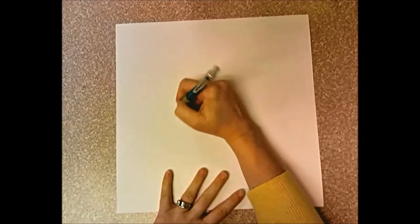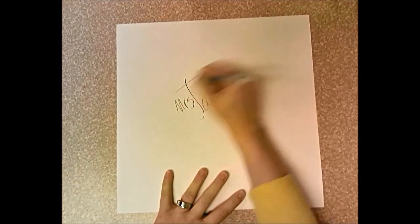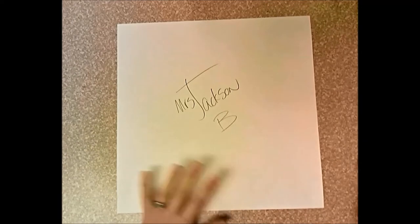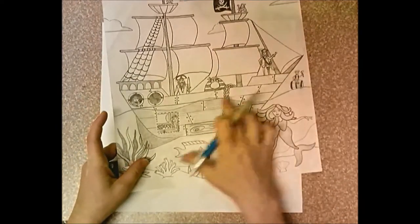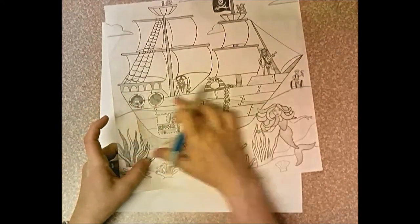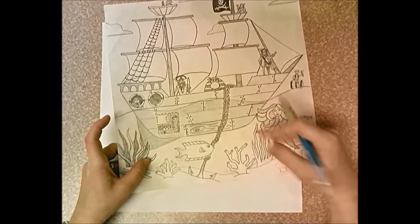So we're going to start with a square piece of paper. You need to write your name, and the day you have art — day A, day B, day C — then you're going to flip it over. On the first day, you're going to start with the hull of the ship, which is the body of the ship. You're going to do the waterline and everything from the waterline below on the first day.